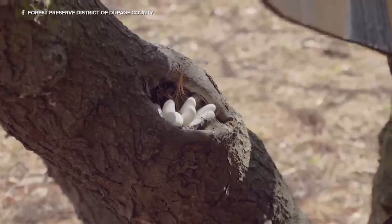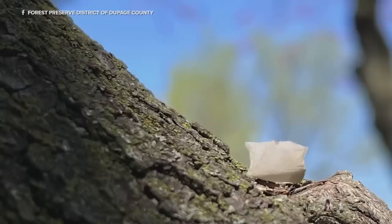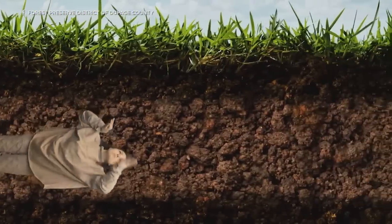Those eggs will hatch after about six or seven weeks into very, very small nymphs — about the size of a very small ant. They'll start feeding on the sap flowing from that vascular tissue, then feed for a short period before falling to the ground. They'll start burrowing into the ground and then begin feeding on plant roots, both from trees as well as herbaceous plants.